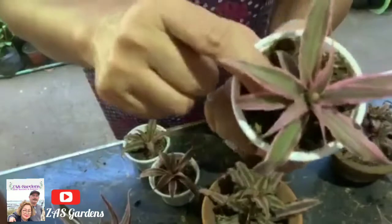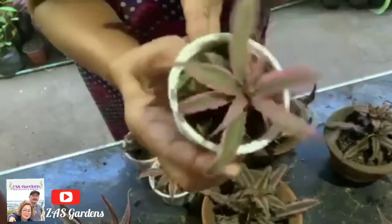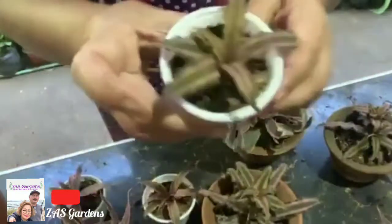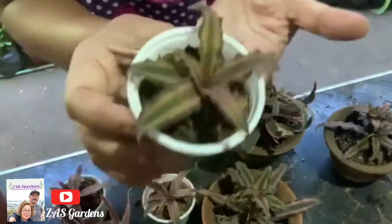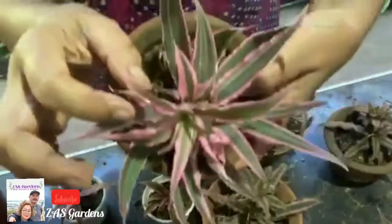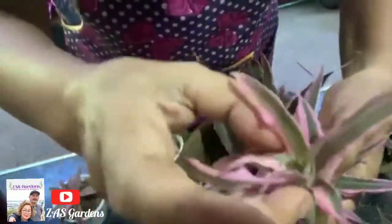Remember we used coir dust, rice hulls, and a little vermiculite as the soil medium. And look at the result — they are growing very well at 75 pesos and they are very much alive. This is the result of what we did last August. You don't need expensive materials and you can still sell them at a good price.